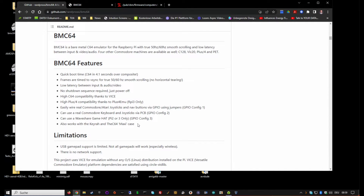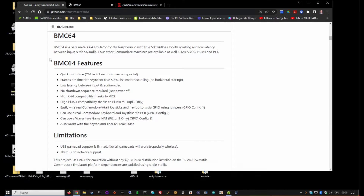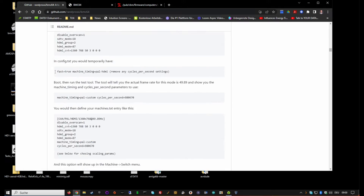It also works with the Kira if you want to use one and don't want to do the wiring yourself, but the Kira is hard to get at times and the wiring is quite easy. What it doesn't mention is that with BMC64 there also comes the C128, the VIC-20, and the Plus/4 - so you have four bare metal machines all in one distribution.